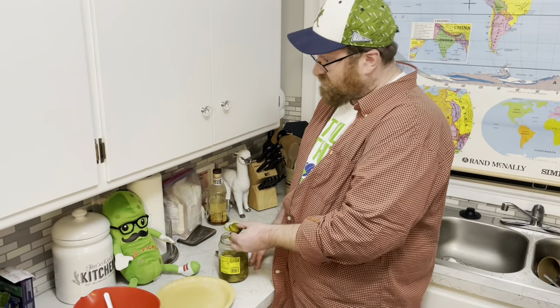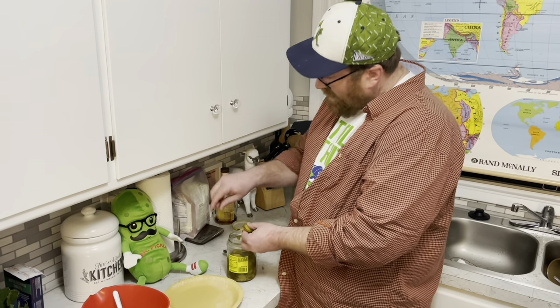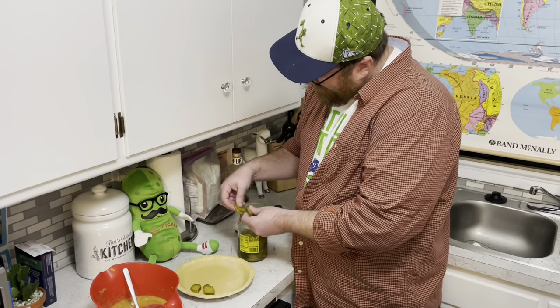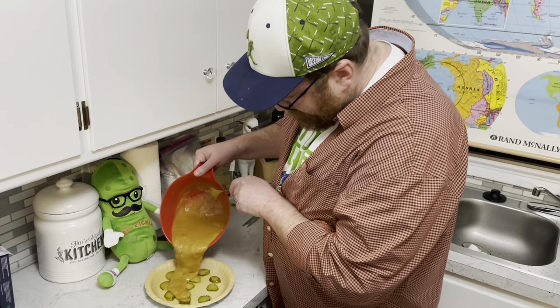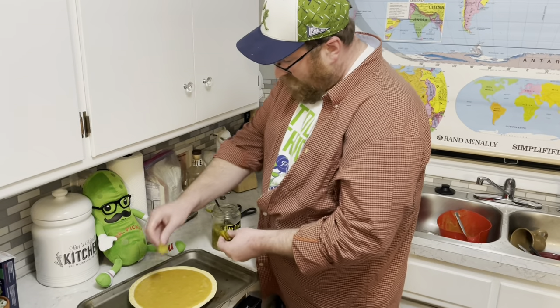And now Mr. Pickles, this is what you've been waiting for. I'm putting a piece of you inside the bottom of my pie. Here comes the filling. And now I'm going to put some more of you on top.